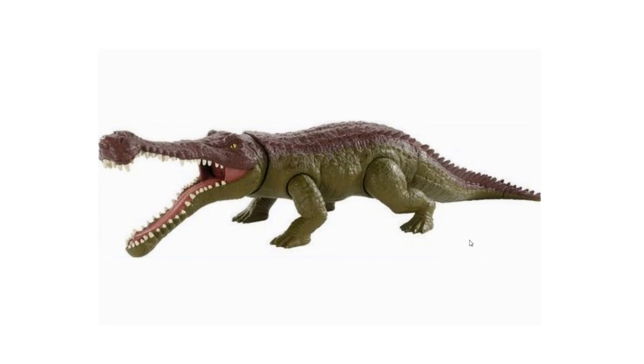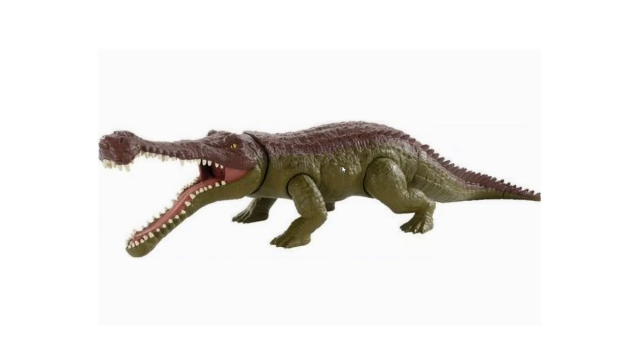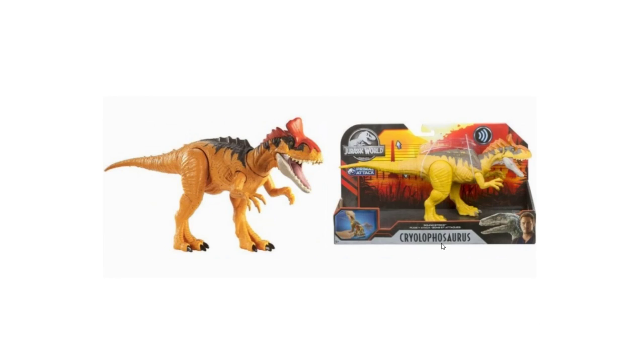Now this is probably one of my favorite — if not my absolute favorite — reveal of this whole video: the Saurosuchus. It's so amazingly cool. It's part of the Massive Biters assortment so it'll be $20 — a larger figure. It's not a dinosaur but a prehistoric animal, and I'm super happy that Mattel is expanding beyond just dinosaurs into prehistoric animals. It has green with maroon on top, the sculpt is detailed and it looks incredible. I'll definitely be picking up the Saurosuchus.